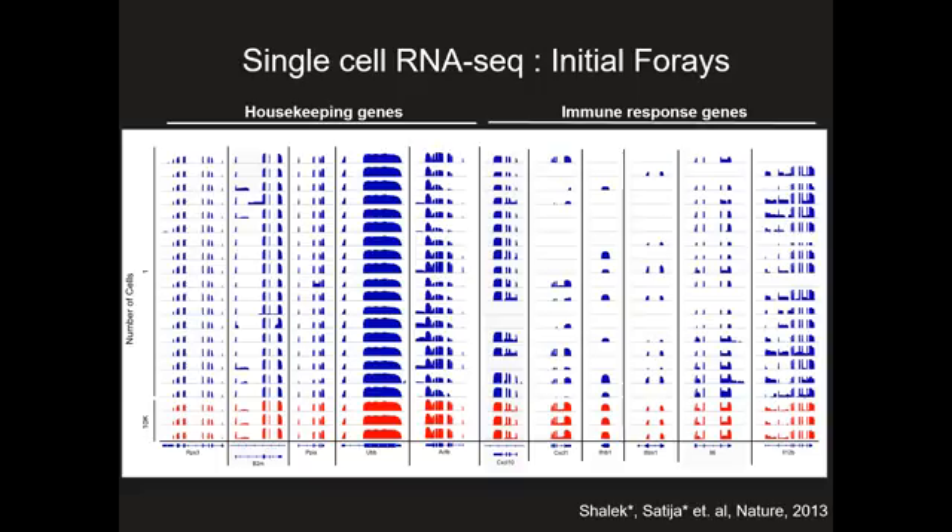We prepared data from 18 single cells — these are the IGV screenshots. Blue are single cells and red are our three population controls. This was with the Clonetech V1 kit, so from the ancient days before all the new improvements. We ran Clonetech V1 on 18 single cells followed by traditional library preparation, and that cost us about $200 per cell, which is why we really only ran 18 of them.